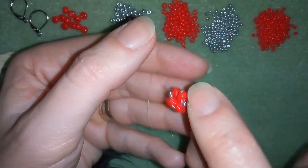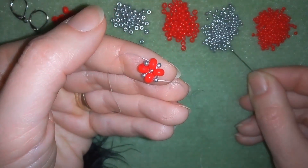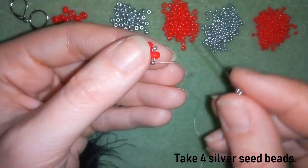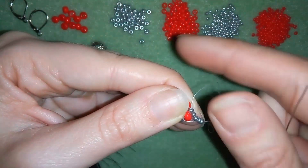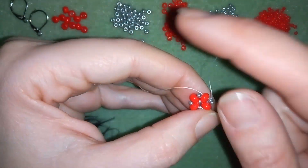Now I will flip my work because it's easier for me to work in this direction, and I will take 4 seed beads. OK, I have my 4 here and I'm going through my next silver bead. So I'm going out from one of my silver seed beads and I'm going through the other one.